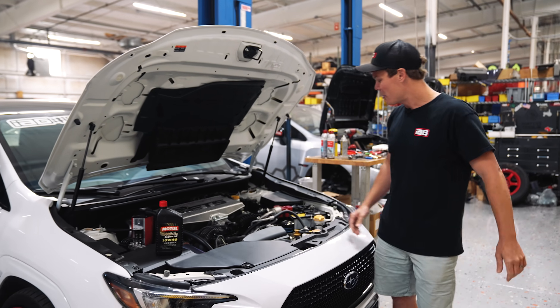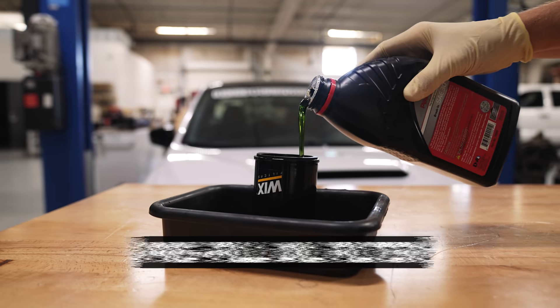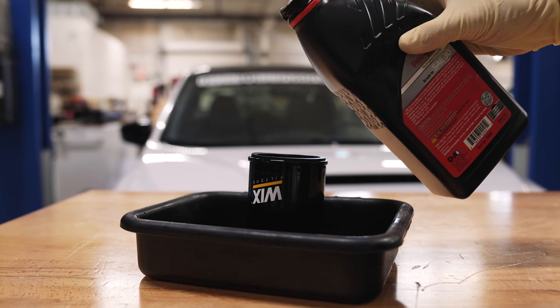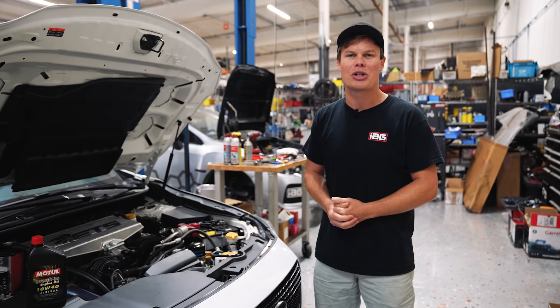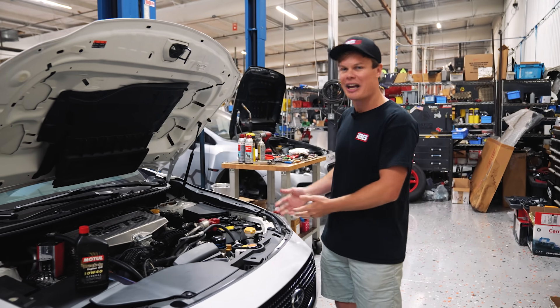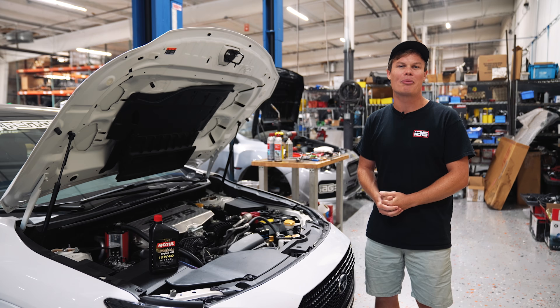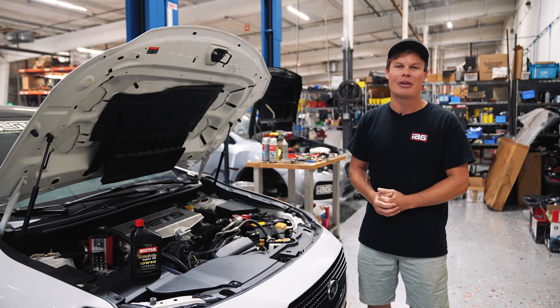The next thing we've got to talk about is your oil filter. We'd also recommend you pre-fill your oil filter — that's going to reduce the amount of time it takes for your engine to get lubrication on the first couple startups. Obviously, this FA has the oil filter sitting on top of the engine so it's not really possible for this car, but if you've got an EJ, we'd highly recommend it.